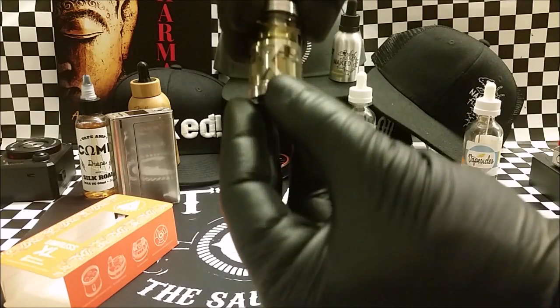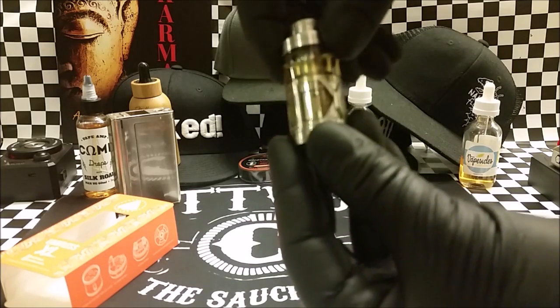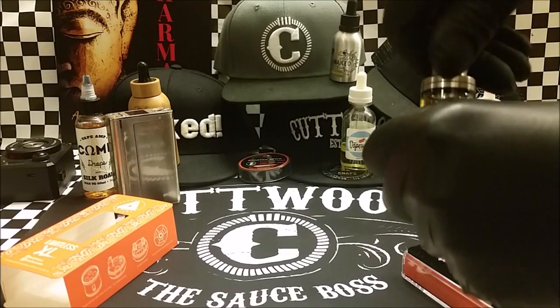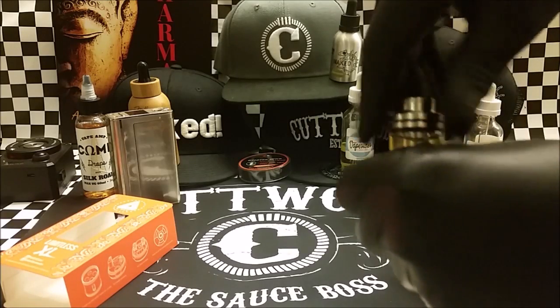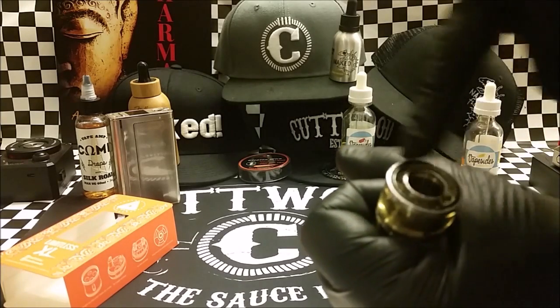You can look and you can see 'XL' — it's really over the top where the coil is right there. You can fill it up just by taking the top off, like so. Fill it up, do that ring right there.